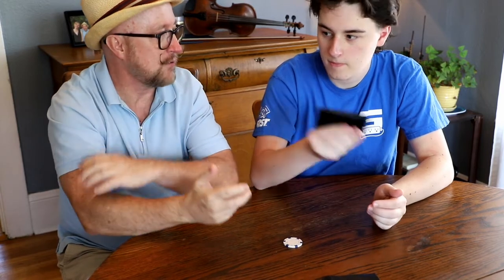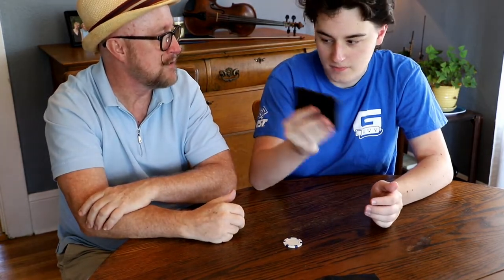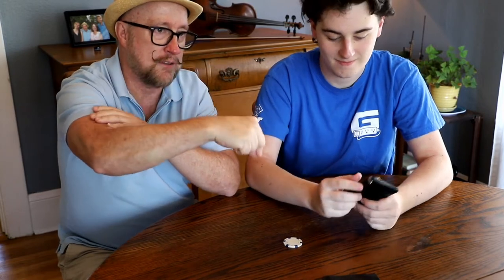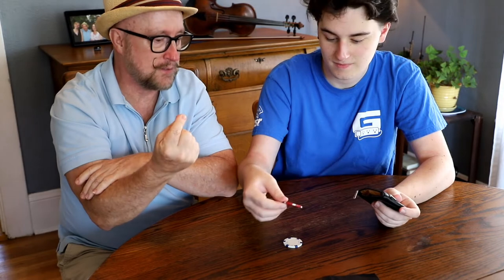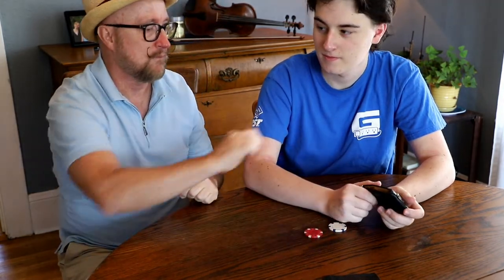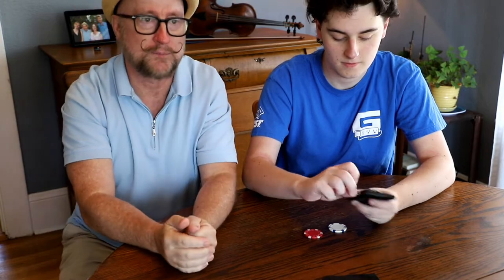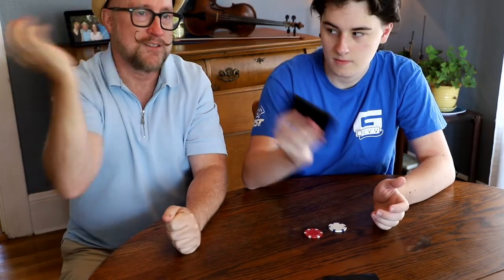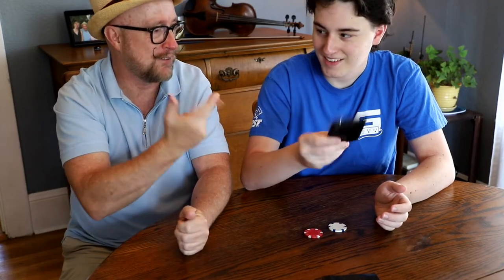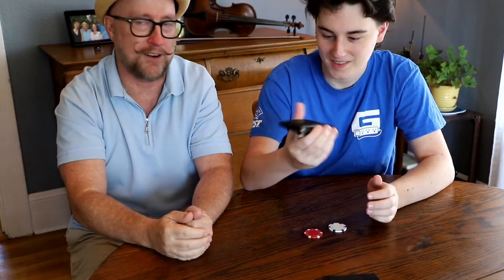Shake it all up again so they're all getting mixed up in there. When you feel like it's mixed up, go ahead and reach in without looking and pull a second poker chip out. Go ahead and pull it out and show us. So here's your first one — go ahead and put the second one there. Zip it back up and shake it up really crazy. You clearly are good at this — you're better at this than shuffling cards.